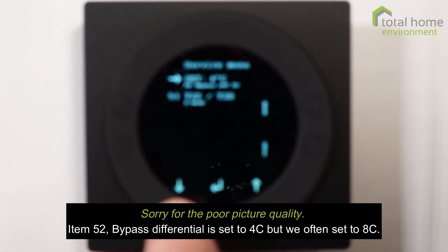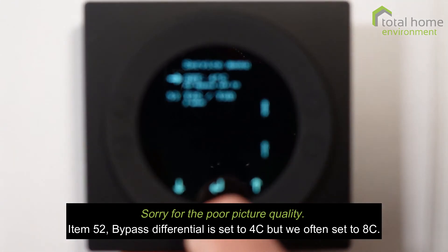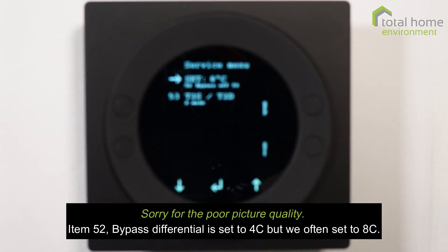Item 52, bypass air, is set to four degrees by default but it would be much better at eight. This is a differential that determines when the bypass ceases to operate — if the fresh air temperature is more than eight degrees below your target temperature, the bypass won't work. So if the target is 21 degrees, once the outside air drops below 13 the bypass won't operate. You can stop the bypass working altogether by changing that value to zero degrees.